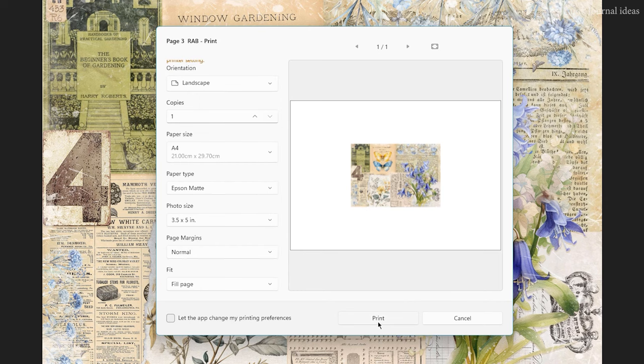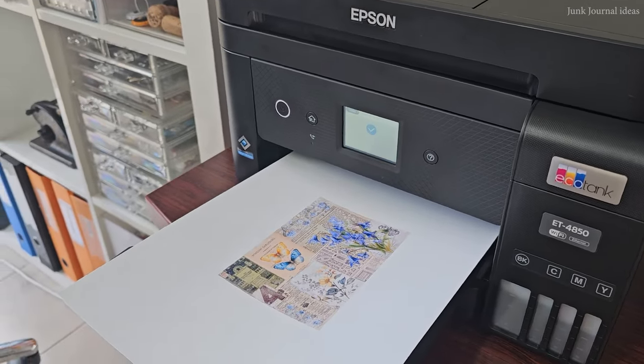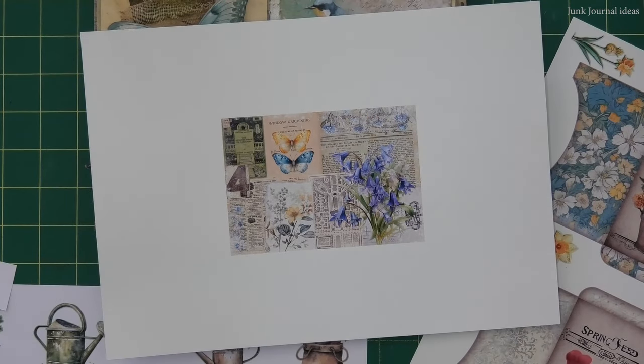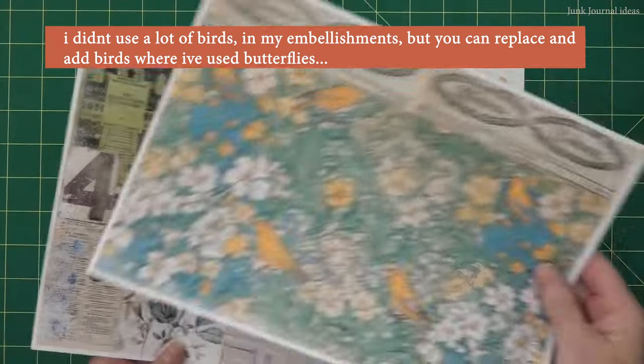Left mouse click on that and your image changes from a full page down to that tiny little print that you want. Now left mouse click on print and you're done. If you think this is a big waste of paper, think again — you will only do this once, maybe, so it is really worth it to get the size you want to make the best journal you can.